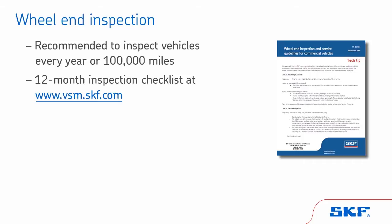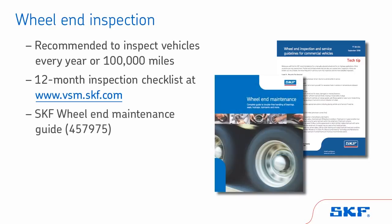You can download a complete 12-month inspection checklist at www.vsm.skf.com. Additionally, the SKF Wheel End Maintenance Guide, literature number 457975, is a great resource for visual references and explanations.